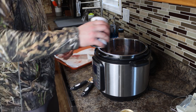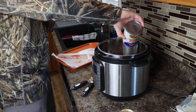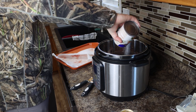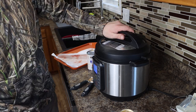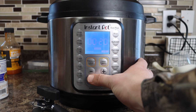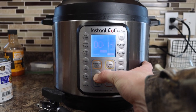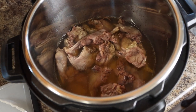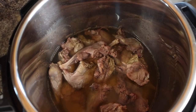Chicken broth goes in, then pressure cook. About 13 minutes. It's been about 20 minutes — I set it for 13 and it just wasn't cooked enough to be pulled apart and shredded, so I did another 13 minutes. So it's 26 minutes total under pressure cooking.